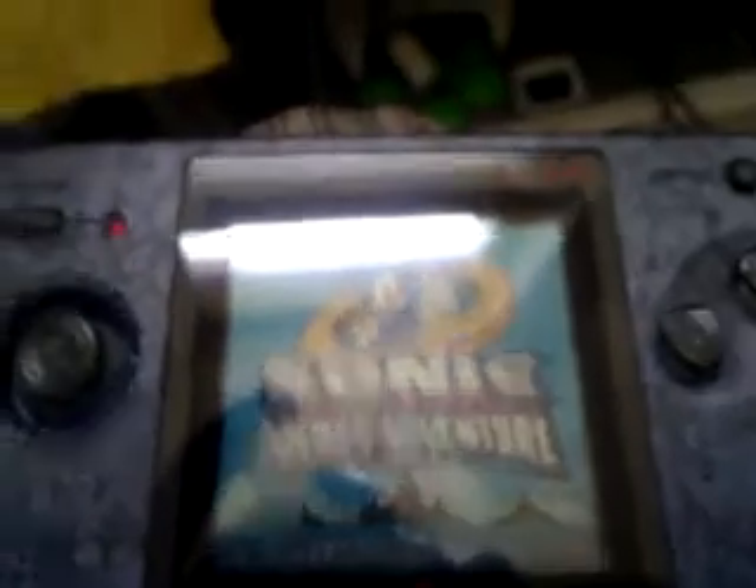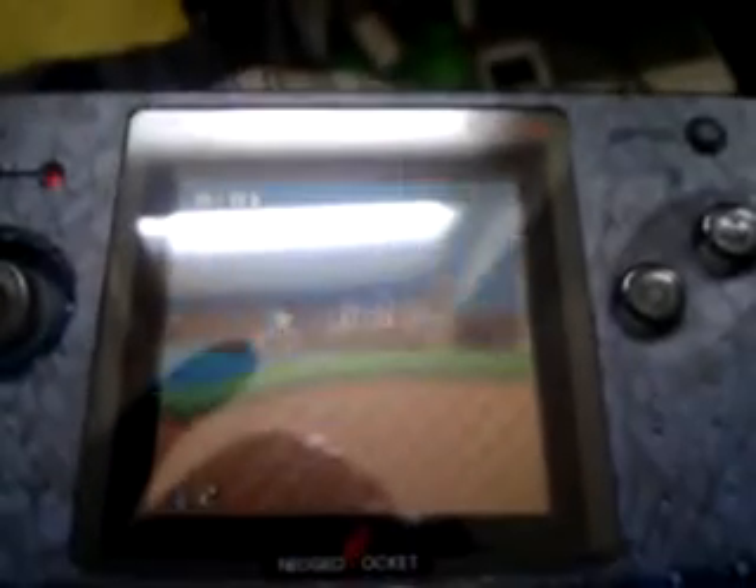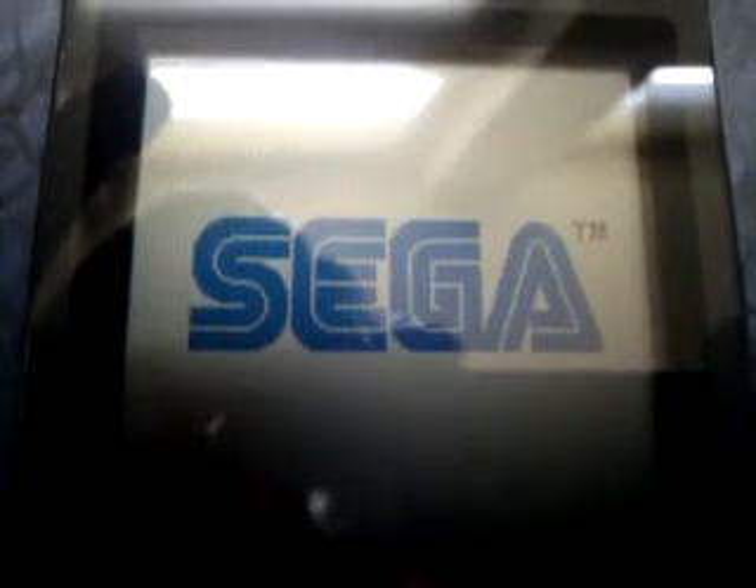As you can see guys, the blur is not brilliant. It plays fast, it plays well, as you can see.